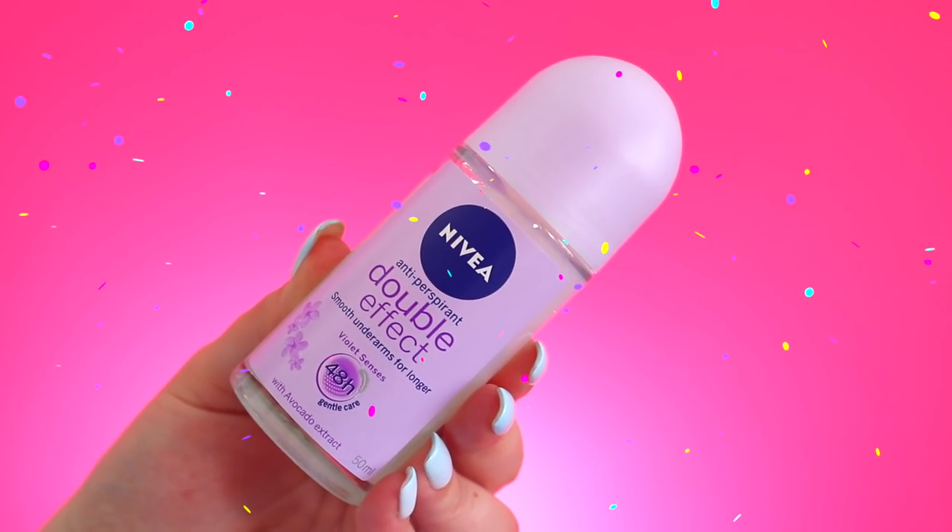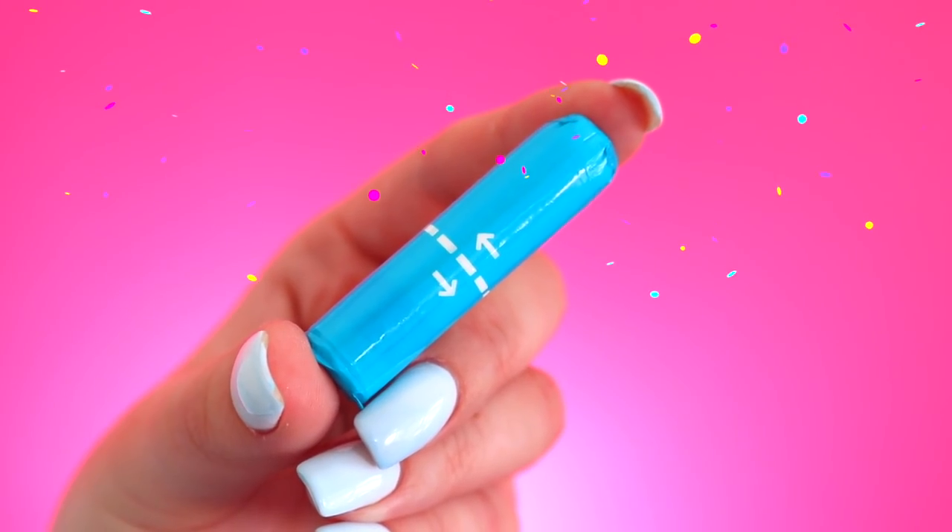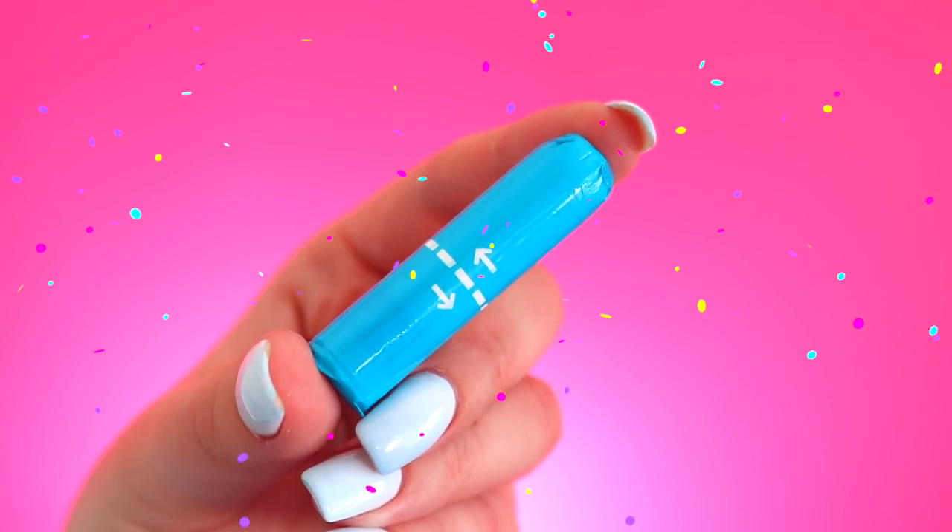First I have some roll-on deodorant, and this is so important especially in summer or when it's hot or when you're running around after sport. It's nice to just freshen up and smell lovely. Then I've got a little packet of tampons — but you can carry tampons or pads or both or whatever. I think it's so important to carry these to school. Even if you're not on your period at the time, there could be other people that need to borrow them, and it sucks being in that situation where you start your period and you don't have anything with you.